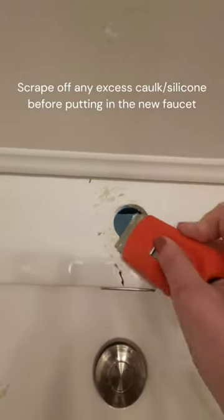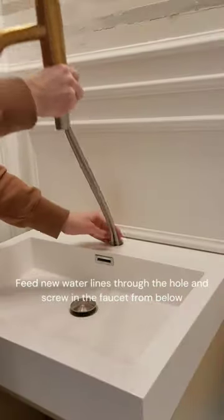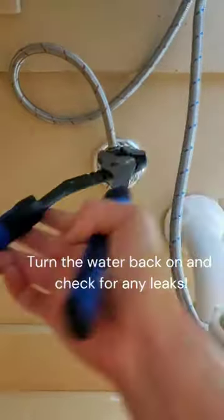Scrape off all the old caulk or silicone. Go ahead and get out your new faucet and then thread the new lines through the hole. You're going to tighten it from underneath and then reconnect your lines. Turn the water back on and then let's check to see if it's working.